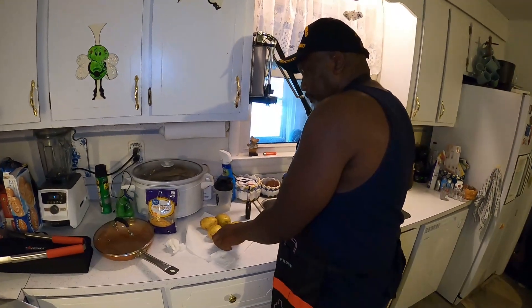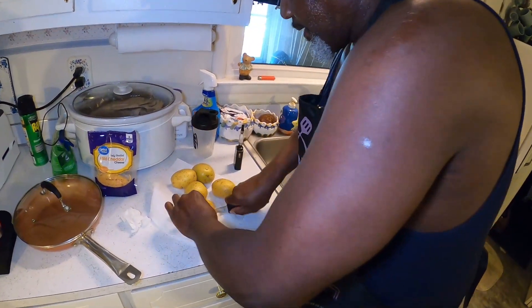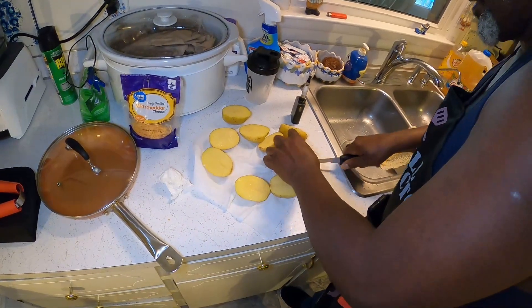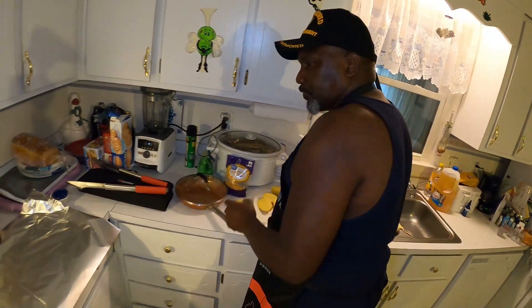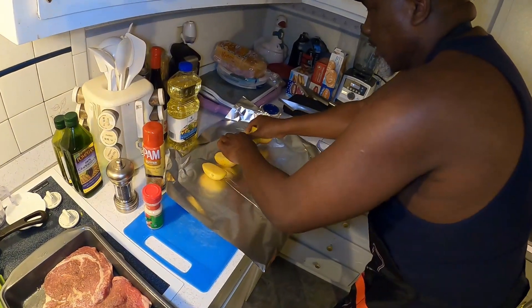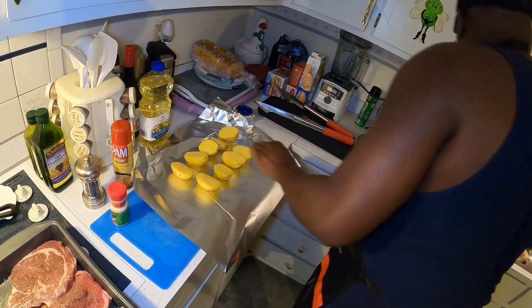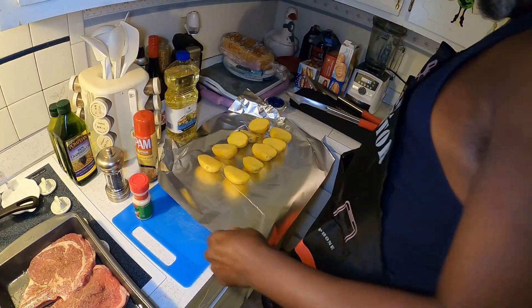Now that I've washed my potatoes, I'm going to cut them all in halves. Now that I've got them in half, I'm going to place them on this aluminum foil. Once I get them on there, I'm going to put a little salt on them, season them up, and spray them down with a little butter spray.